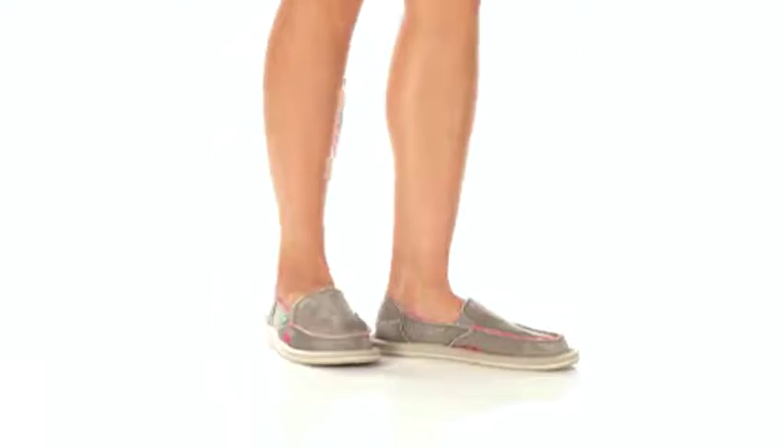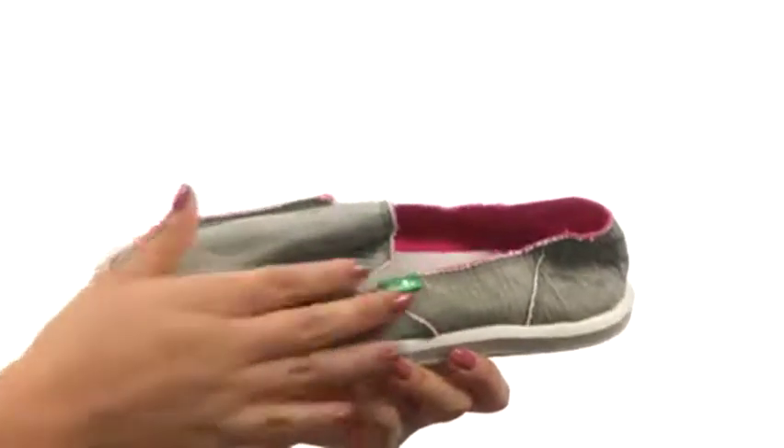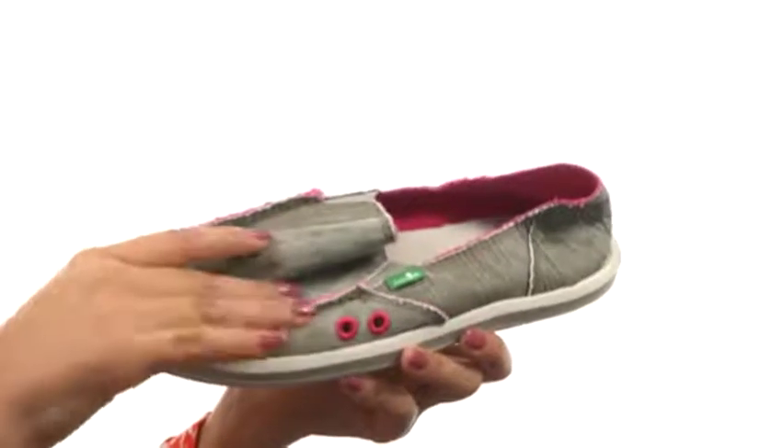Hi everyone, I'm Nellie and this is Donna Distressed from Sunac. Here we have a distressed and washed canvas upper that feels so soft. There's an easy slip on style.